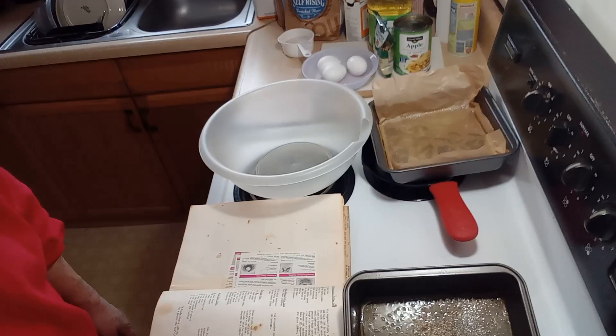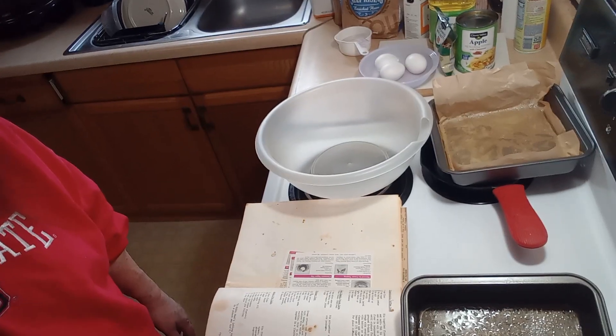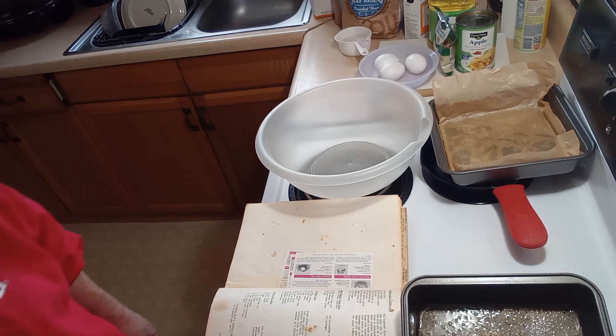Hi guys and welcome to my channel, or welcome back to my channel. My name is Mary Ella and my channel is Mary Ella's This and That. Today we are going to be making a cake — it's called an apple pie cake. So come on, let's get busy. First thing you want to do is preheat your oven to 350 degrees.